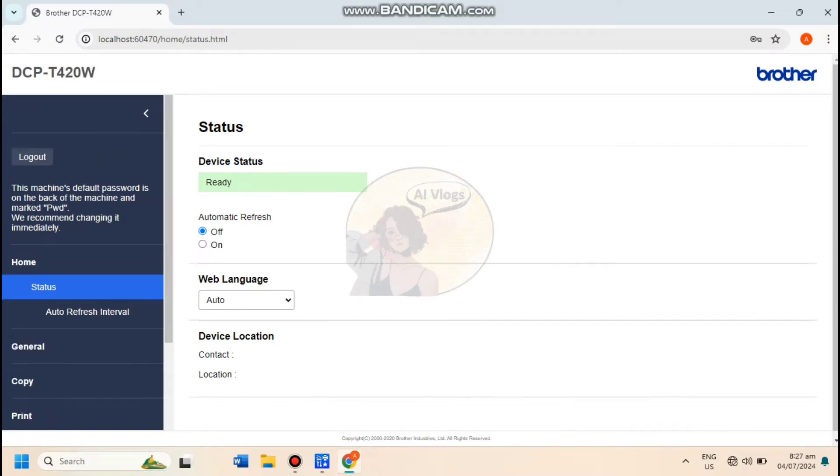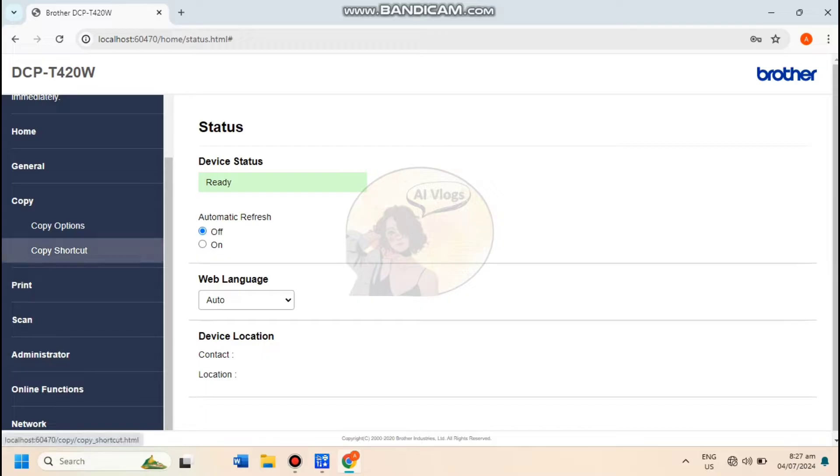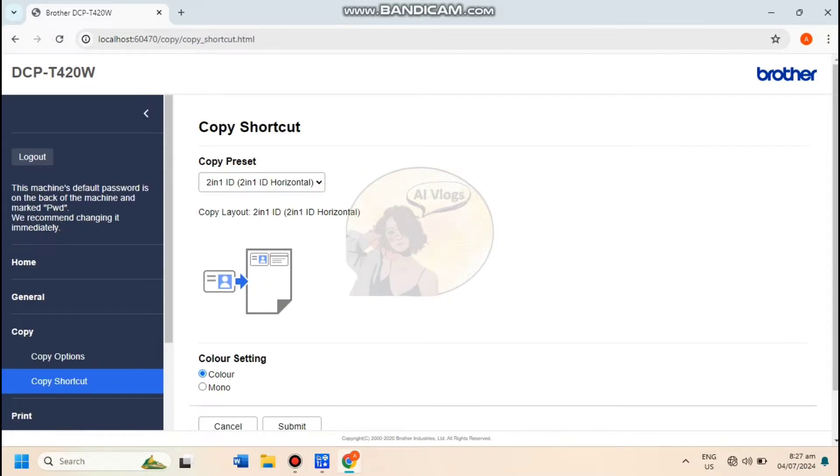I'm going to type in my password and click Login. Go to Copy and select Copy Shortcut. You will see here the Copy Preset and Color Settings.